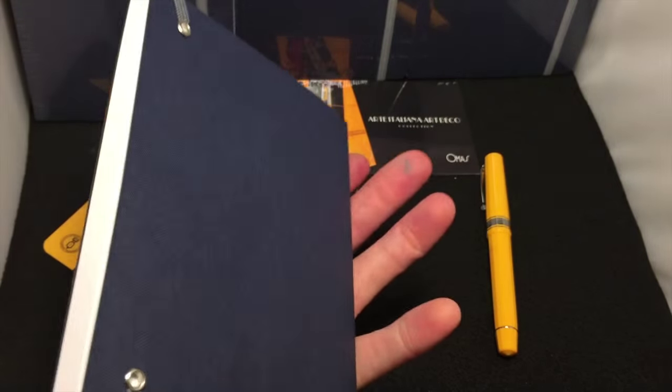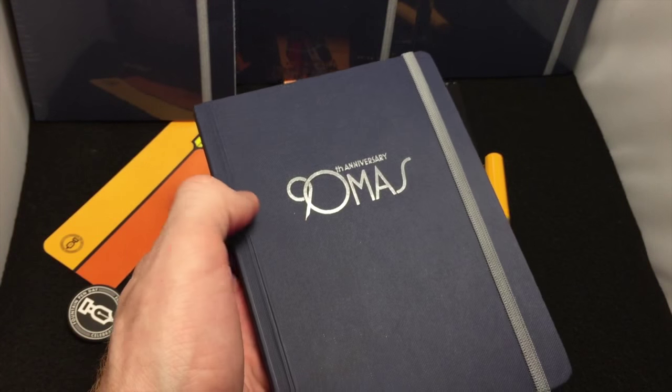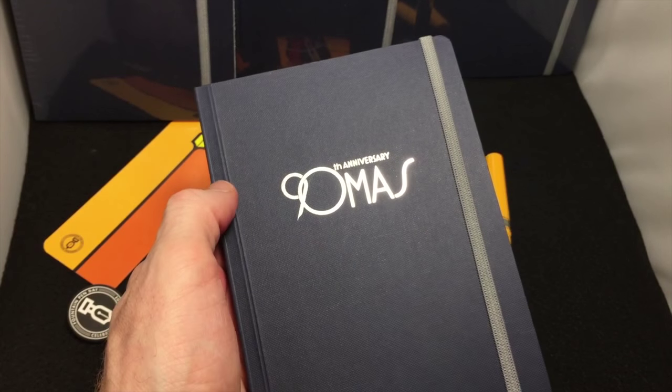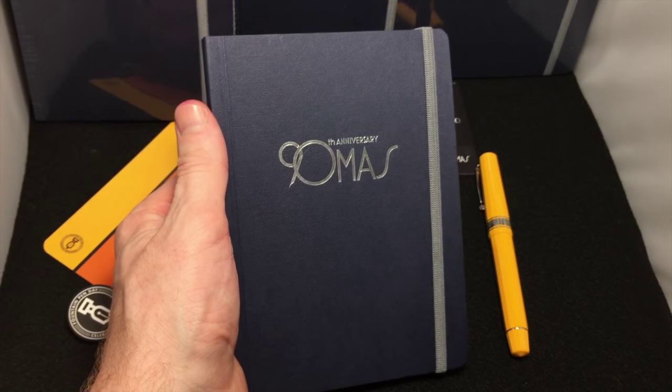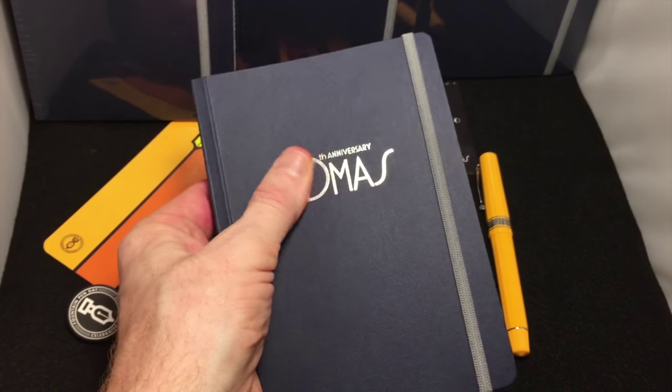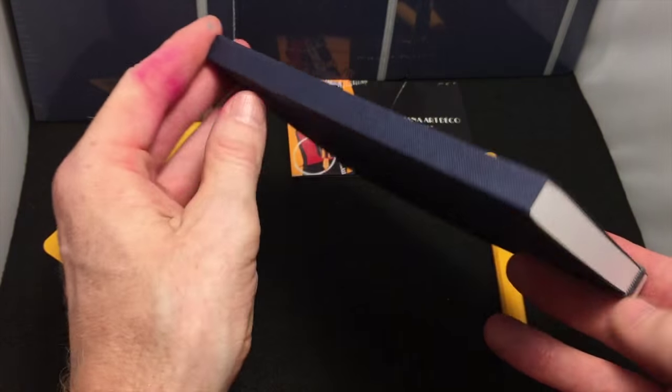You're not going to buy them. Omas made these to give away, as far as I know. I mean, I don't know if they're going to offer them for sale in some manner, but they shipped out a lot of these worldwide. Obviously spent a lot of money to do this just to give away to the customers.